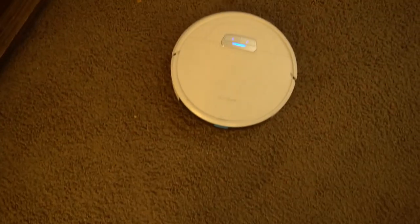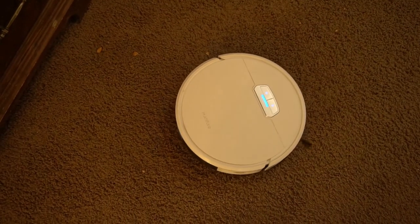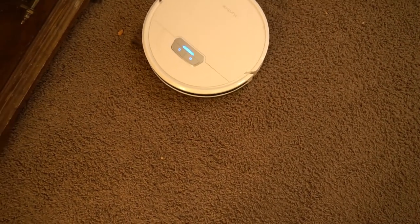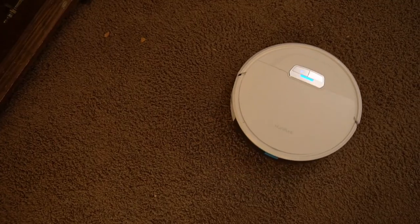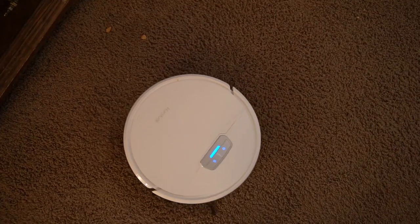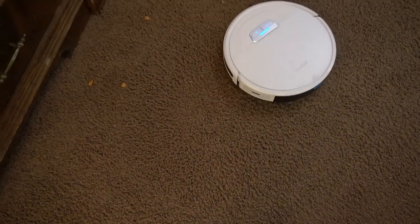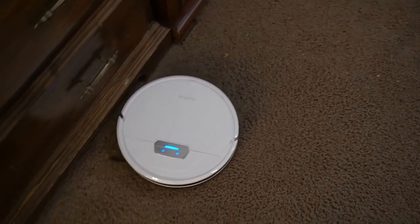Here I am spot cleaning with the vacuum. I gave my son some crackers and, if you can believe it, he did not clean up after himself — so I had to make the robot do it. Thanks, robot, for cleaning up after my son. It just goes in a circle to get all the debris, then comes back and does another circle after finishing the first.